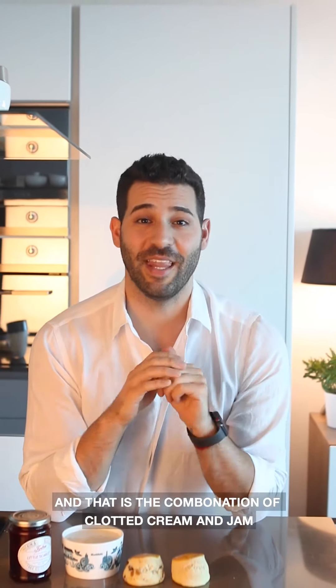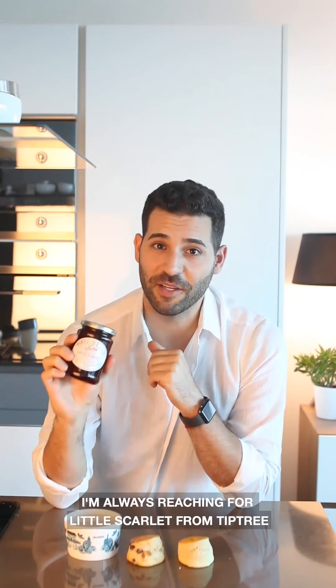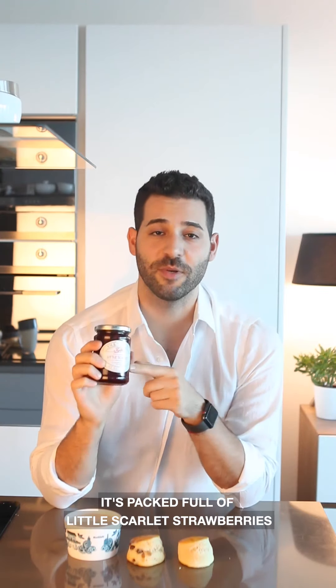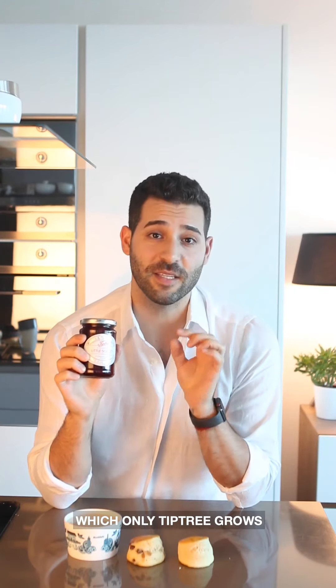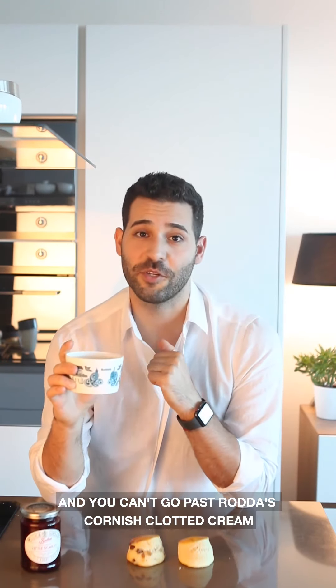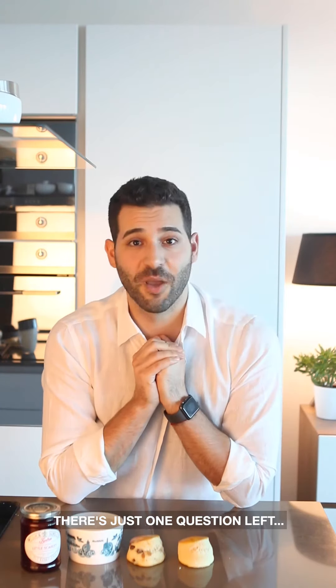That is the combination of clotted cream and jam. I'm always reaching for a Tiptree Little Scarlet jam — it's packed full of little scarlet strawberries which only they grow, bursting with flavour. And you can't go past Rodda's Cornish clotted cream. There's just one question: which goes first?